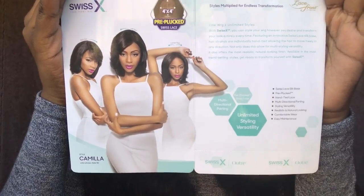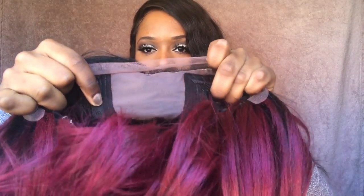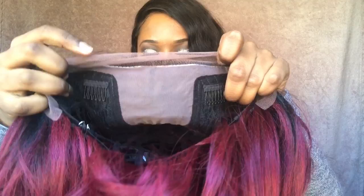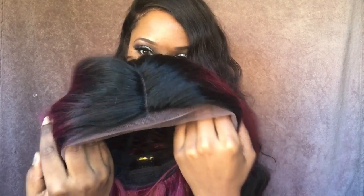On the inside, the card shows three ways you could wear your pre-plucked lace wig and some information about the wig and their Swiss X line. This is what the unit looks like straight out of the package — it comes with layers, and the color is a really nice red. The texture is like a light yaki, not too silky and not too yaki. The lace is Swiss lace, soft, and on the inside you get a 4x4 Swiss lace closure. There are two combs in the front and adjustable straps in the back.